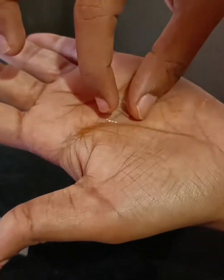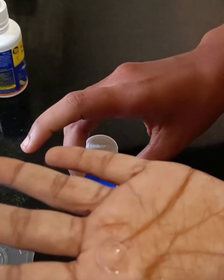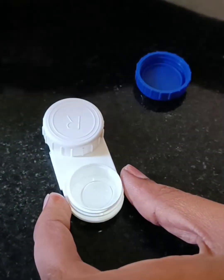After that, pour away the contact lens solution, take the contact lens with your index finger and keep it inside the contact lens case. Pour the contact lens solution inside it in such a way that the contact lens should be submerged under the solution.